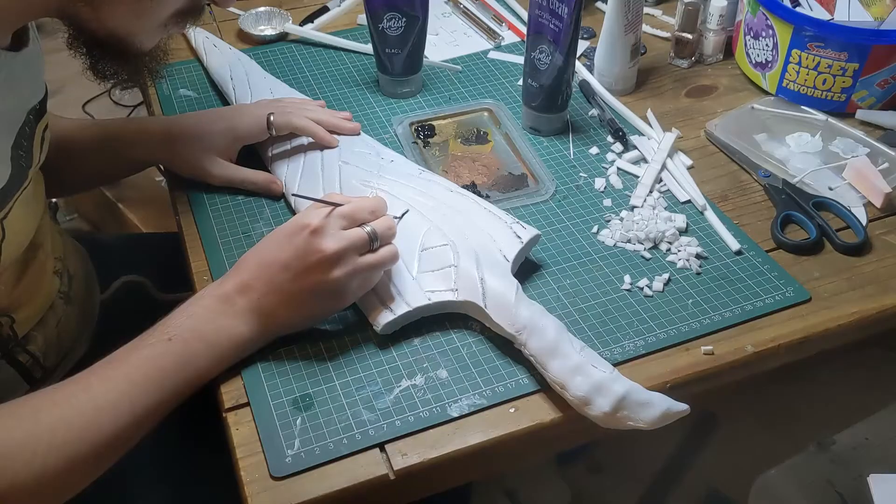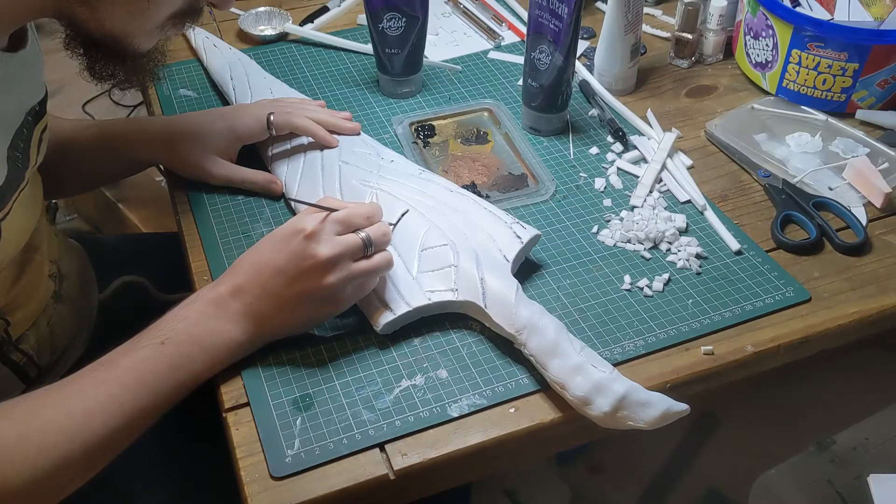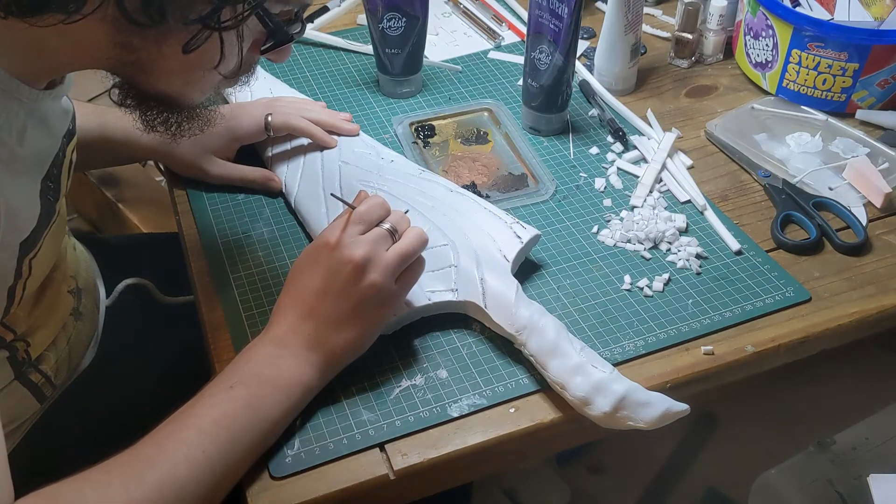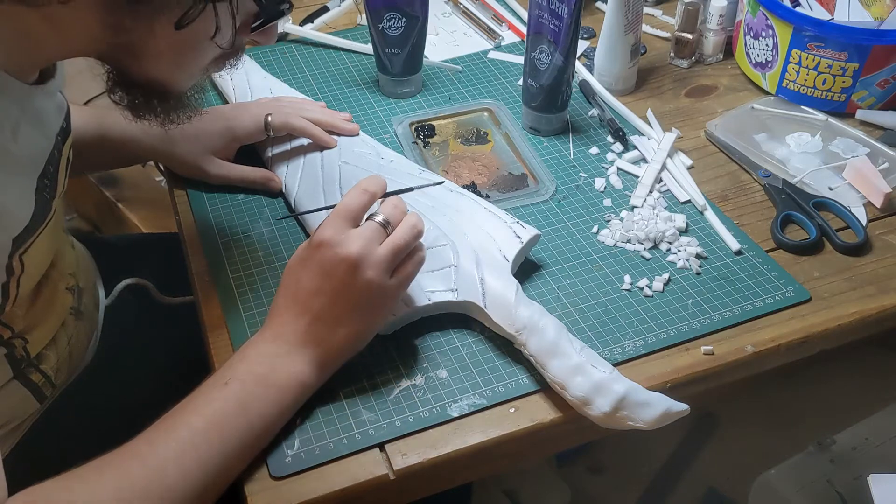Once the base layer was dry, black acrylic was used to fill in the grooves, making sure to go up each side of the dip. Two coats of clear gloss spray to seal it, and the Pure Nail was finished.